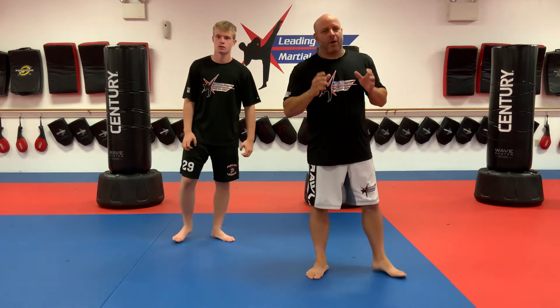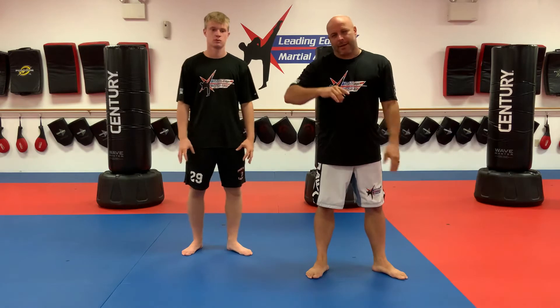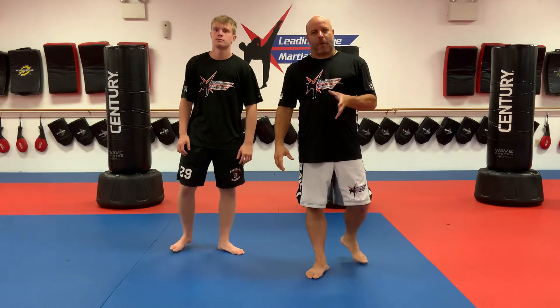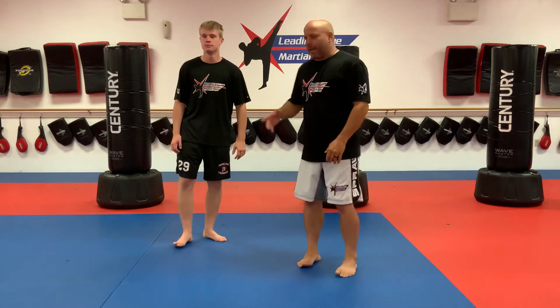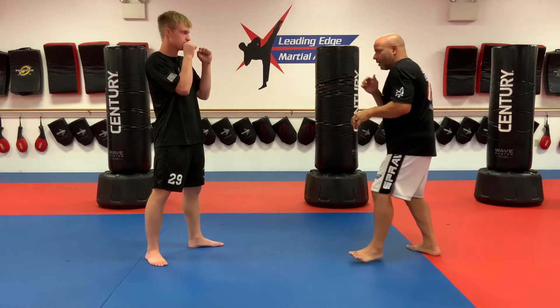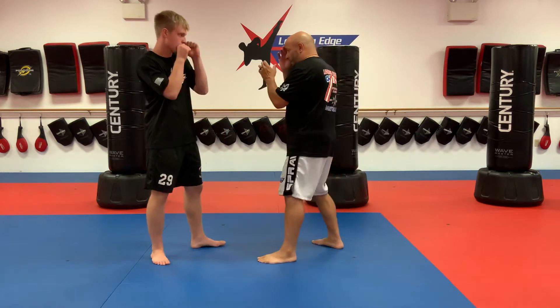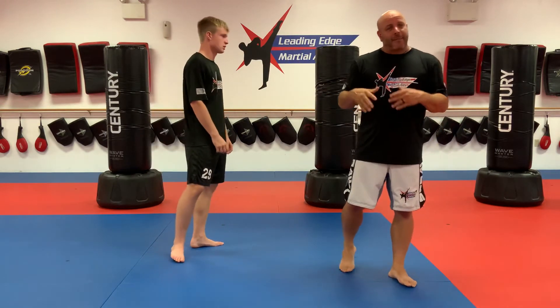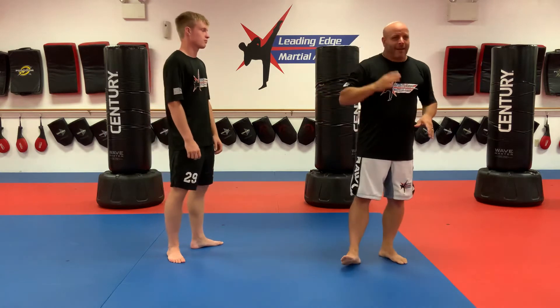Welcome back, guys. Hope you enjoyed that part of the training. Now we've got another drill. As you advance in sparring, you'll learn that you make people miss just by moving out of their range. You'll learn that you make people miss with a hook punch by blocking. But as we get more advanced, we learn a technique called slipping — that doesn't mean falling on my butt, it means making someone miss.